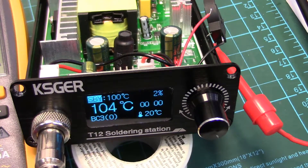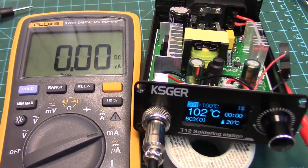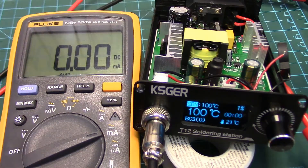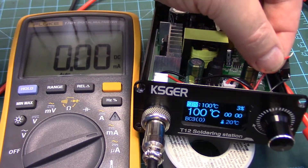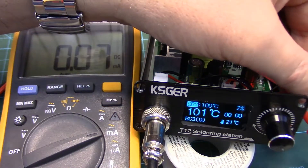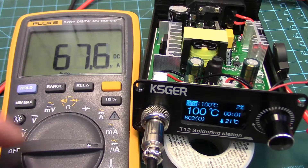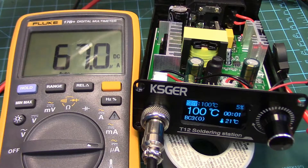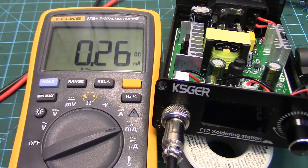Now, to take this one step further, I was curious: what's the parasitic drain on this? We'll go back to the meter — we've got it on the milliamp scale — and I'm just going to hook it up in series with the battery so we can see what the parasitic drain is. Make sure nothing touches. So even when it's plugged in and powered up, there's a parasitic drain of about 67 microamps — 0.07 milliamps. Now let's turn it off. We'll switch to microamps — and the parasitic drain is about 265 microamps, let's call it 0.26–0.27 milliamps.